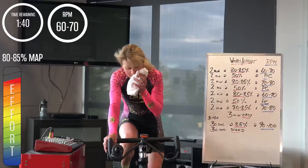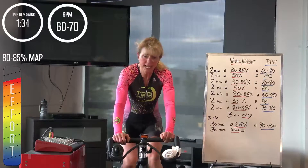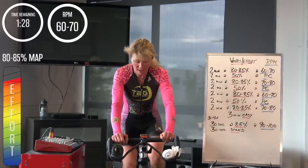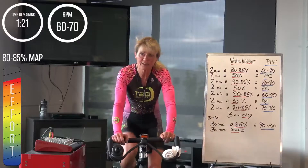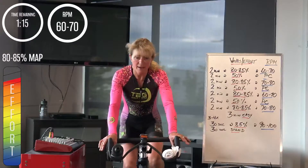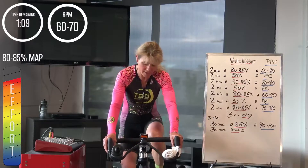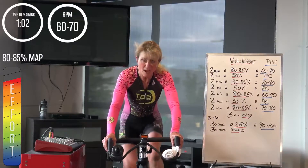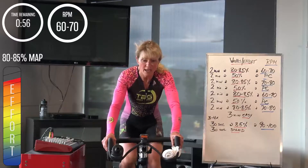Good job everyone, get into it. Lower cadence again, little bit lower, little bit more strength. Takes you a little bit to find your cadence — make sure you bring the rest of the gear in. 80 to 85%, big push. A little lower cadence. Nice job — second minute, we're into it.